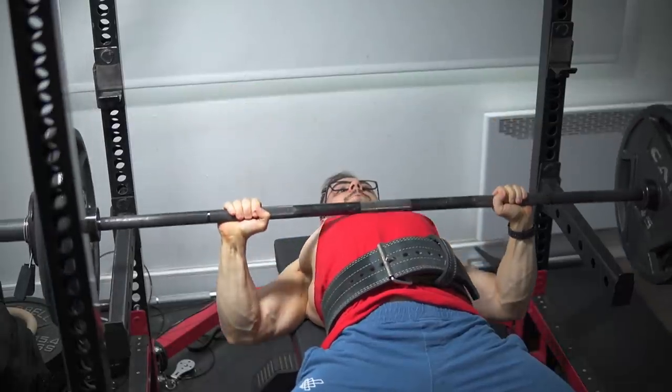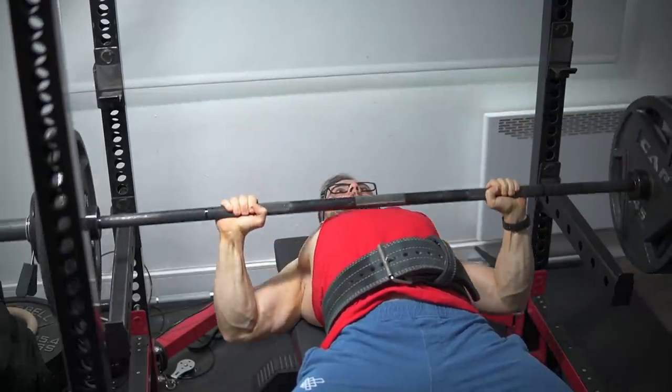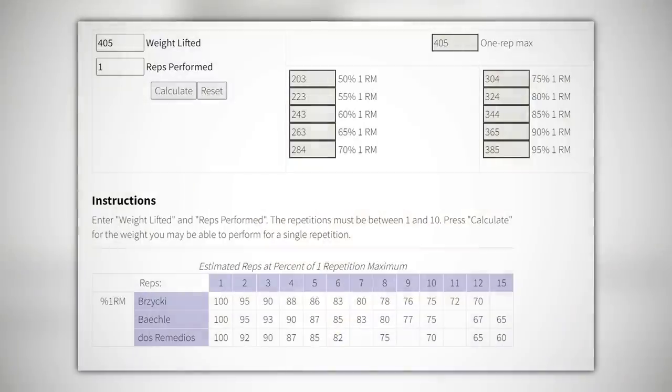It's precisely why the most basic routines, whether free or paid, ask you the following question: what's your one rep max squat, bench, deadlift? And then, boom, the calculations and numbers appear. You just follow the template and get brutally strong in that process.